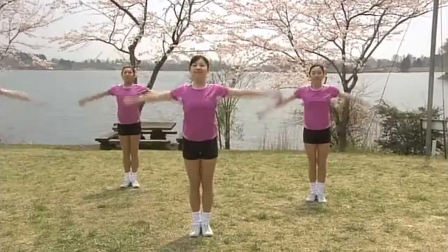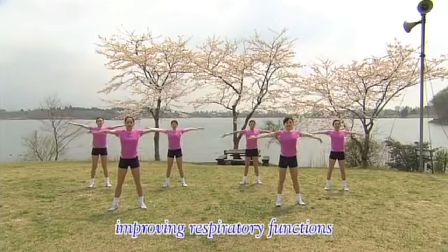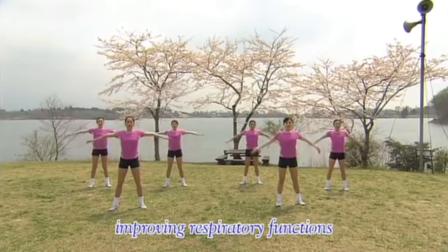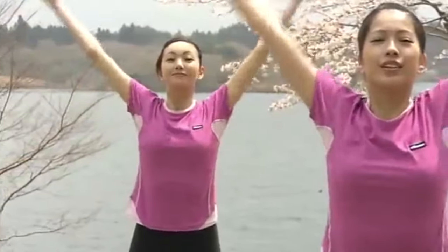Legs spread out. Now the chest. Swing the arms to the side, then slowly up again. 5, 6. Chest spread widely. 1, 2, 3, 4, 5, 6.